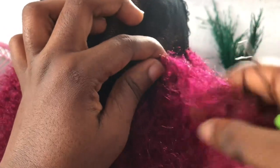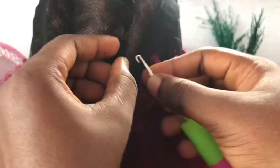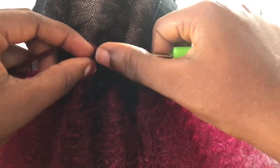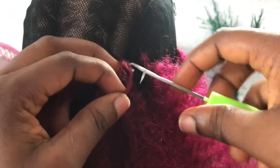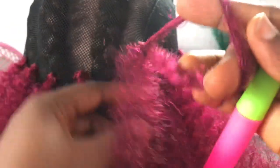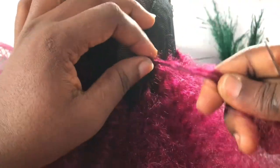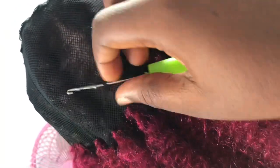Then you have to knot it together. You do not want it to end — because this is a wig, you want it to last for a long period of time. So you have to use this knotting method. Watch it properly and closely so you can understand how to knot it correctly. I prefer this method because the knot lasts longer than the other method I use for other crochet pieces. This is a wig and I want it to last long.